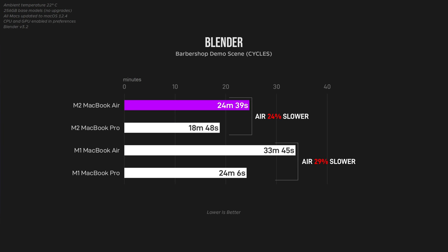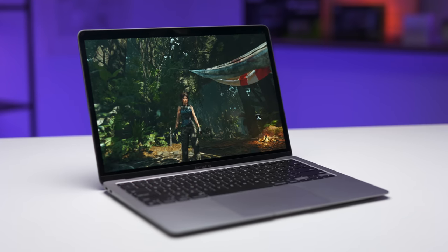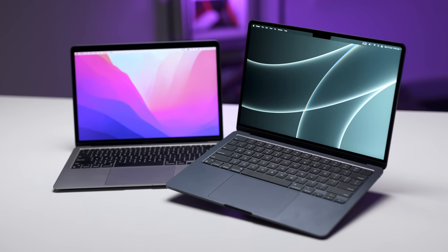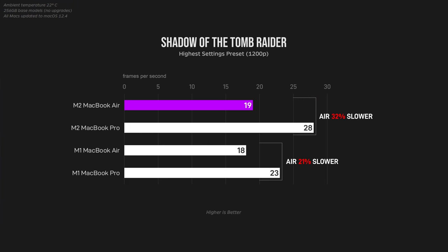Starting with a popular Blender render workflow, the M2 Air is about 24% slower when compared to the M2 MacBook Pro. That being said, it's still significantly faster than the M1 MacBook Air. For light gaming — something that is very much possible even on the Air — on paper and in synthetic benchmarks the M2 MacBook Air should see a decent boost over the M1. In reality though, after playing Tomb Raider for 30 minutes to mimic a typical gaming session with the CPU and GPU cores as hot as possible, the M2 MacBook Air's performance was 32% less than the Pro and wasn't that much better than the M1 MacBook Air. It does only have one extra GPU core compared to the M1 Air, but all that additional heat is really starting to impact M2 performance.